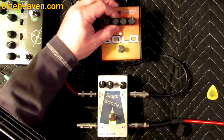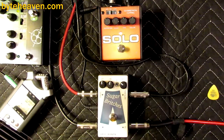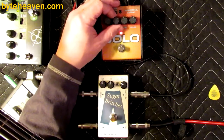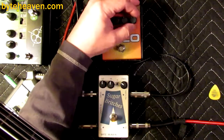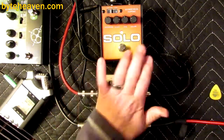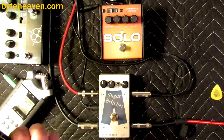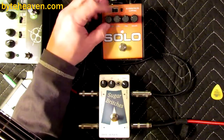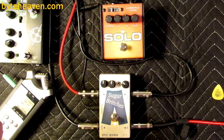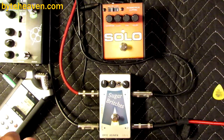The Burn setting I find to be a little more interesting because it's got more high mids or mid mids — right where you need them for bass. And then the scoop control lets you take it back out, and so on and so on.